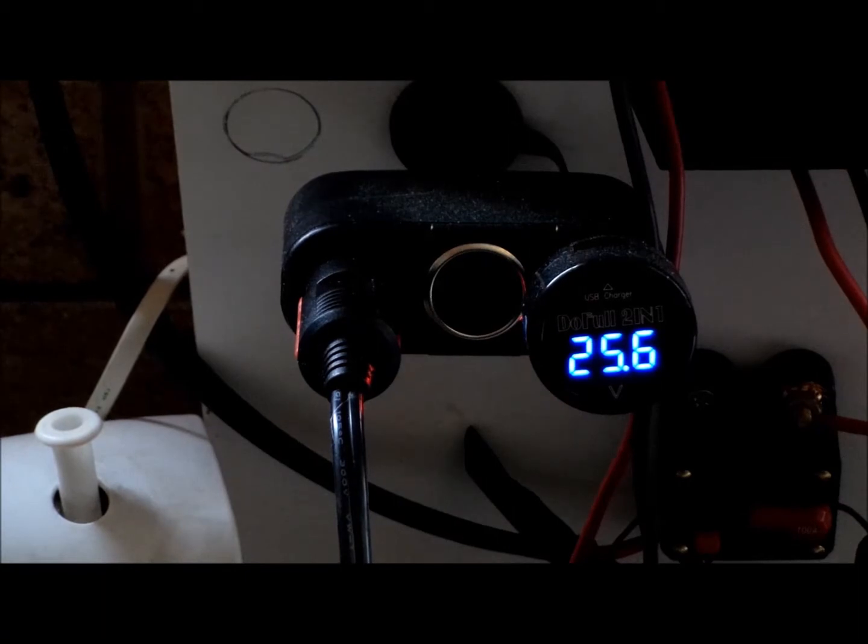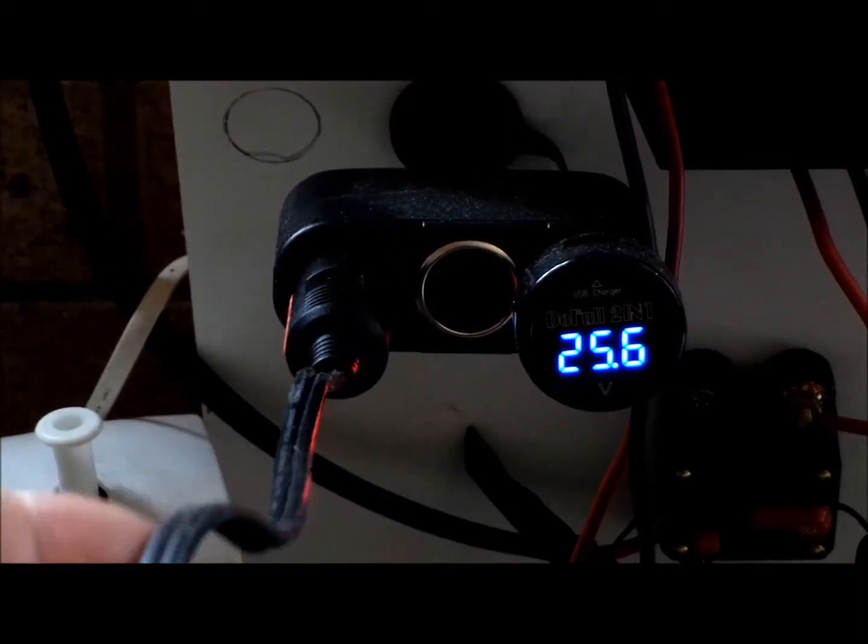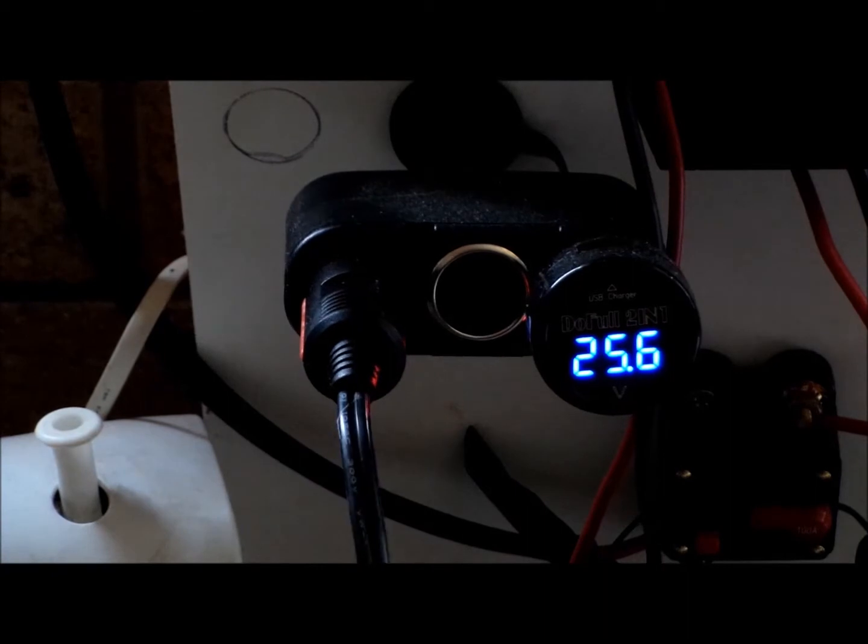This is just showing you the DC chest freezer fridge I have. It's plugged into the 24-volt system — you can see it's running directly off the batteries. I'm now going to show you the readings on the kilowatt meter, and how it's done through the inverter as well.